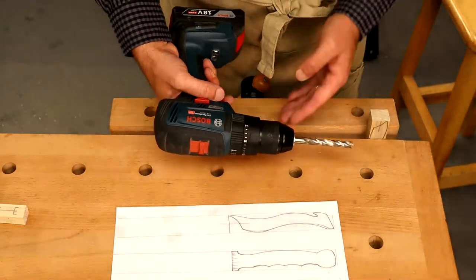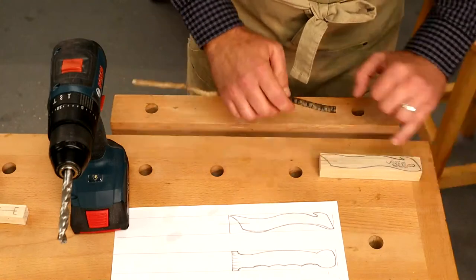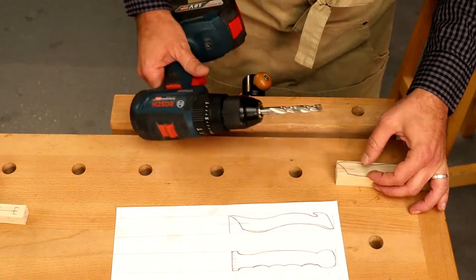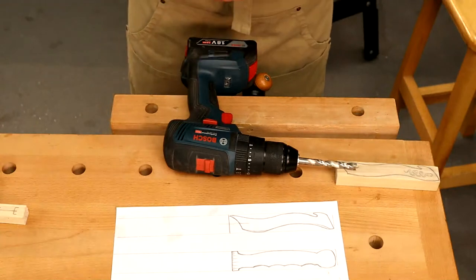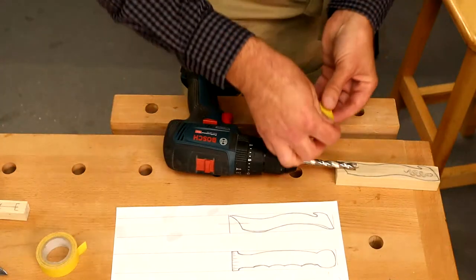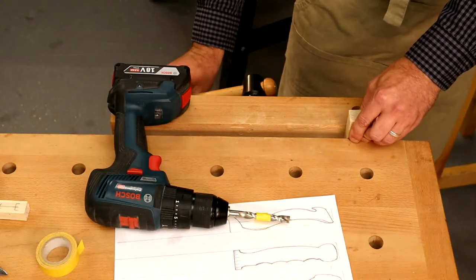I'm using a lip and spur type drill bit, which will give me a flat bottom in the hole. To gauge how far to drill, I just lie the drill down on the work piece and look at where I want the bottom to go, then put a bit of tape on the bit as a depth gauge. We don't want to drill too deep because we want that bottom surface to be able to glue to as well.